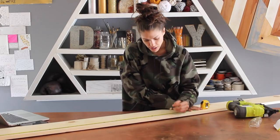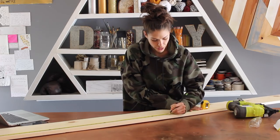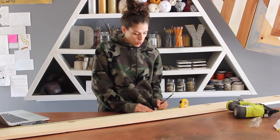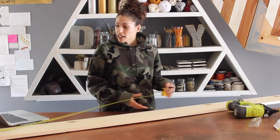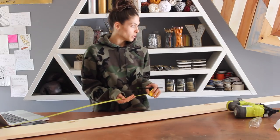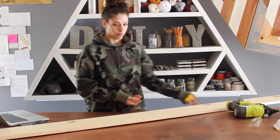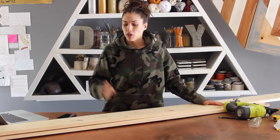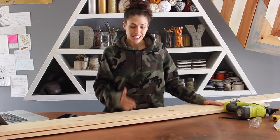40 inches is obviously a good size — a little over three feet. Once I make this, since I'm not hanging it up, I can just move it really easily, picking it up and placing it in another area. Now that I measured out the three sides of my triangle — each of these pieces are 40 inches — I'm going to cut these down at a 30-degree angle. That sounds crazy, but it's not. We're going to work with my miter saw.